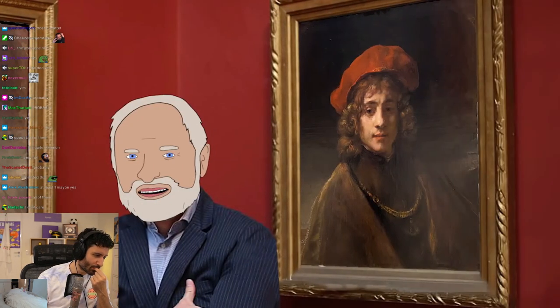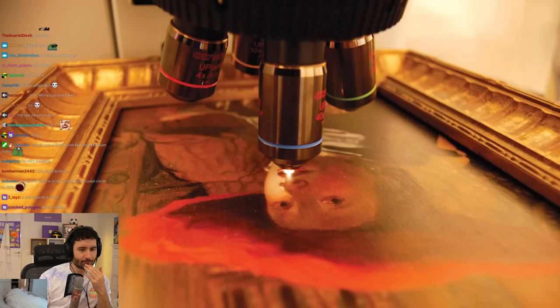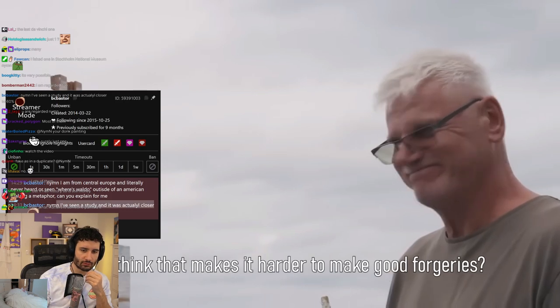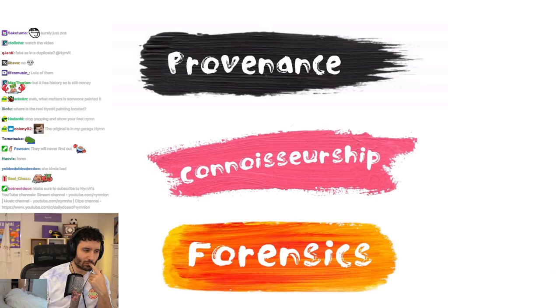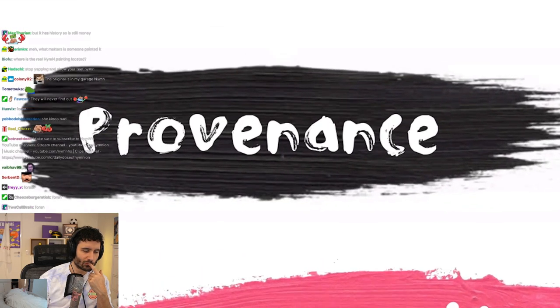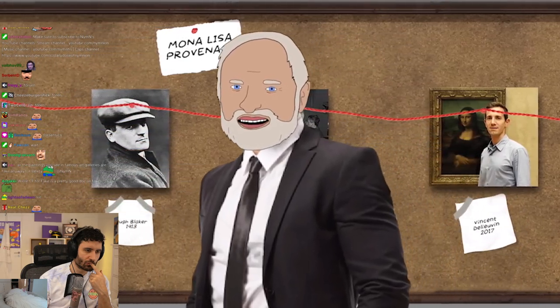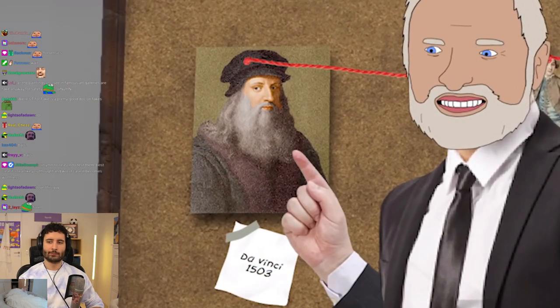There's a whole art to detecting these fakes, and it's become an arms race where authenticators find new ways of detecting and fakers find new ways to get around their methods. Authentication has three main categories: provenance, connoisseurship, and forensics. Provenance follows the history of a painting — tracking down previous sellers and buyers, all the galleries that exhibited it, all the way back to the original painter. However, the older the work, the harder it generally is to track the provenance.